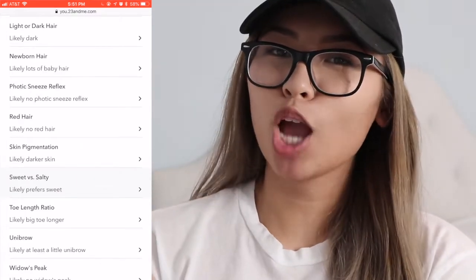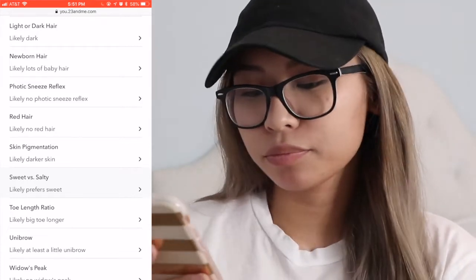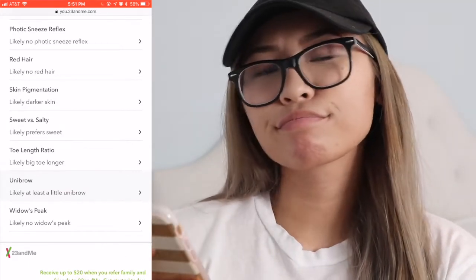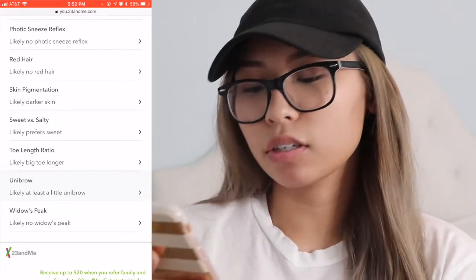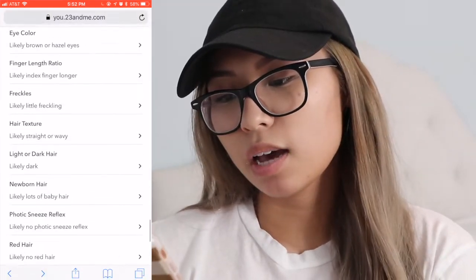Skin pigmentation: likely darker skin — I'm pretty light-skinned but I can get dark in the summertime. Unibrow: likely at least a little unibrow — no, I don't really grow hair there, I never pluck there. Widow's peak: likely no widow's peak — yeah, I don't really have one, I have a little zhuzh but it's not serious.